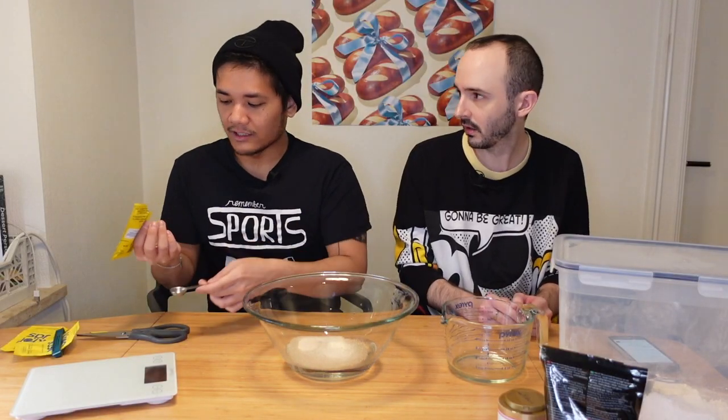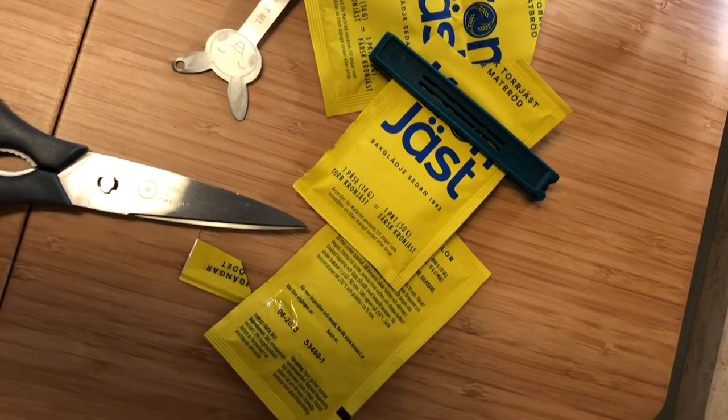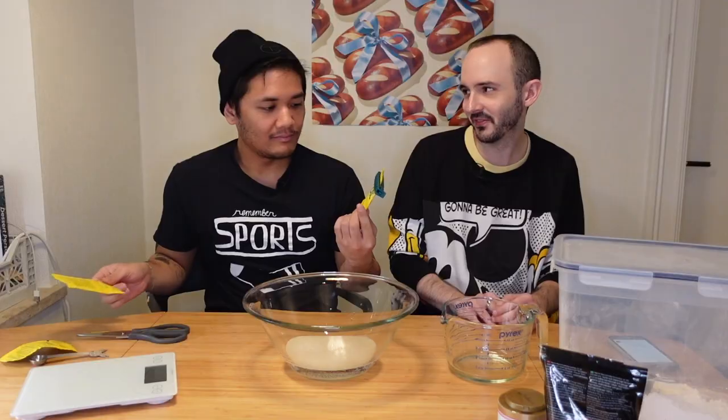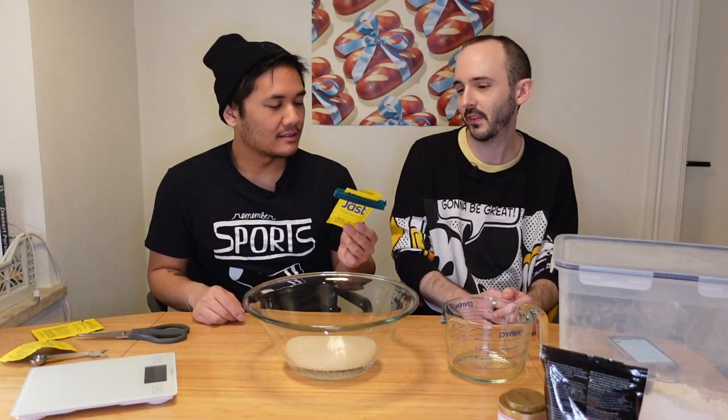They could also just say a rounded teaspoon. But if you're not in Sweden watching this, you might be like, what are these yeast packets? Because all the recipes that we know are like one package of yeast, and this is not that. This is some other amount.